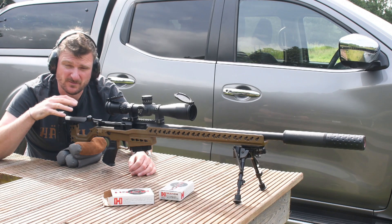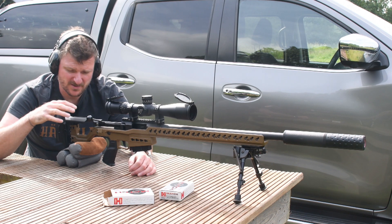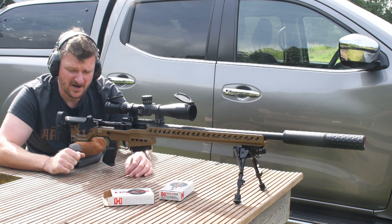The cheek piece is adjustable for ideal scope alignment both laterally and vertically. It's all Allen key adjustable so it locks well in position. It's a slender profile so it fits under your cheekbone and it's smooth so it slides easily under your cheek, so it doesn't jar your head at all under recoil.